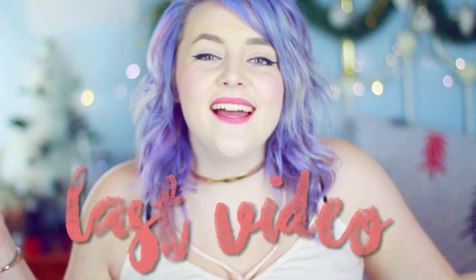Thank you guys so much for watching all the way to the end of this video. I hope you had a really good holiday season and I hope this video helped you in some way. Don't forget to tweet me or Instagram me or tag me in any pictures that you guys might take using these photo booth ideas. I hope you guys have a great New Year's Eve, and I will see you guys very soon with a brand new video. Bye!